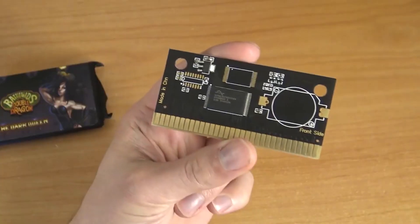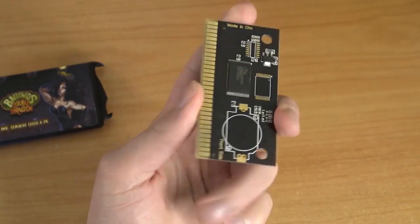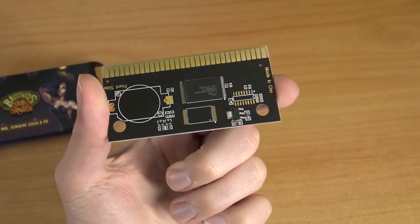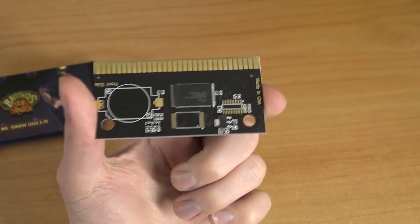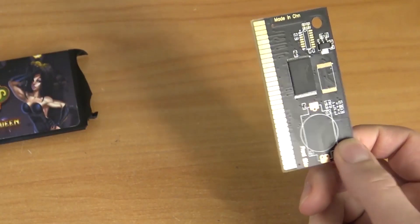This is just a homebrew game where you get the Battletoads characters, but I always hate when they replace the original characters with only homebrews and extra stuff. But yeah, it's a fun hack. I just wanted to show you here on the channel. Thank you for watching, hit the little bell, and I'll see you in the next video.